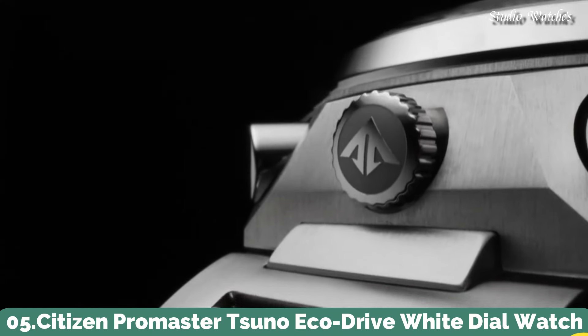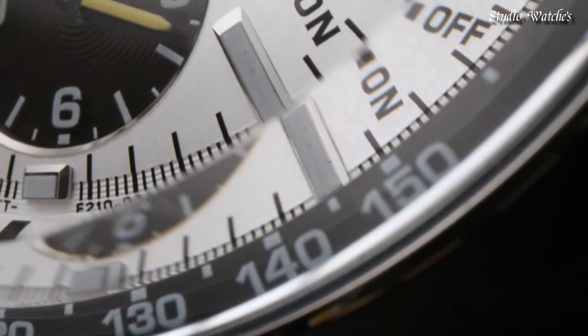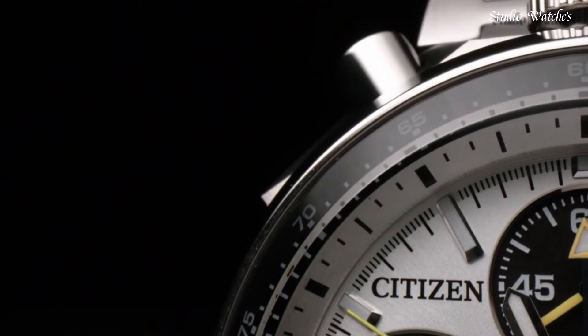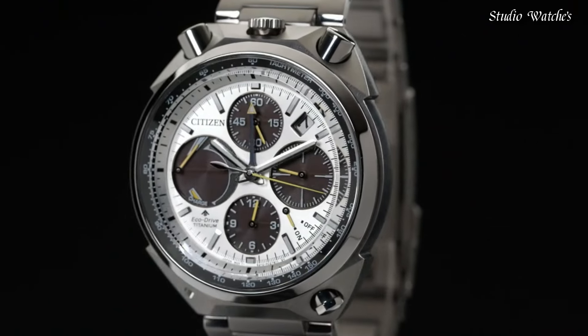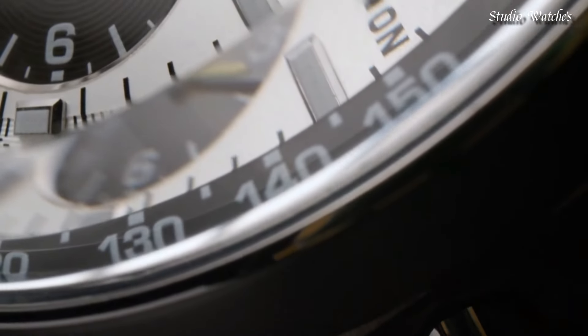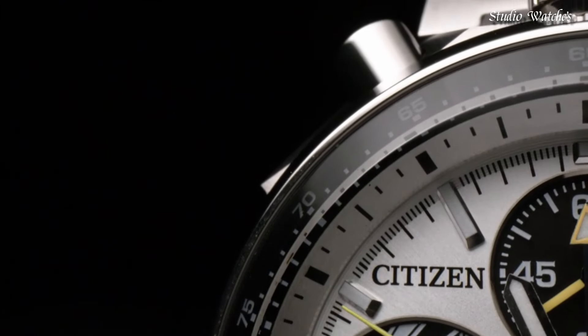Number 5. Citizen ProMaster Tsuno EcoDrive White Dial Watch. Stainless steel case with a stainless steel bracelet. Fixed stainless steel bezel. White dial with luminous silver-tone hands and index hour markers. Dial type: analog. Citizen caliber E210 EcoDrive movement. Scratch-resistant sapphire crystal. Case size: 45 millimeters. Case thickness: 14 millimeters. Bandwidth: 23 millimeters. Fold-over clasp with a push-button release. Water-resistant at 200 meters, 660 feet.